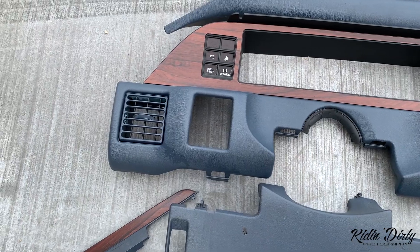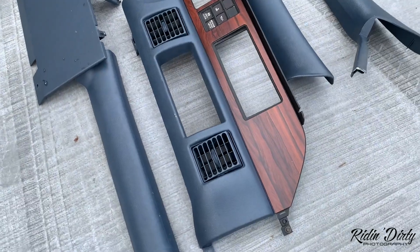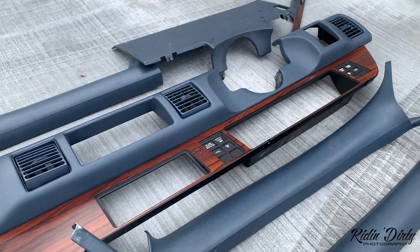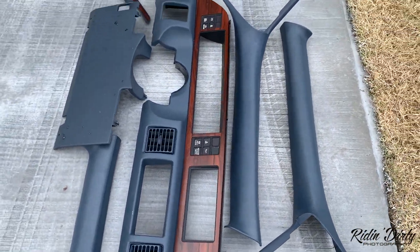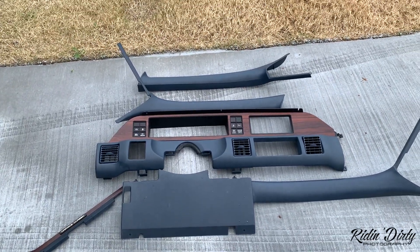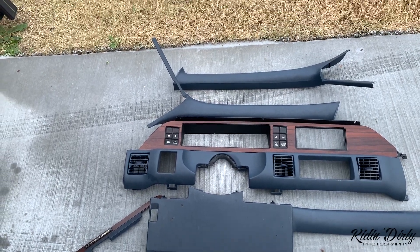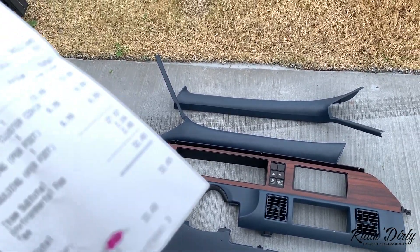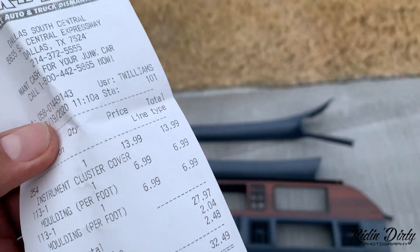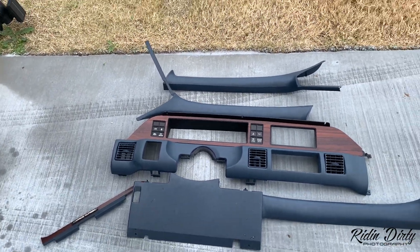Y'all know I couldn't wait to get home and get this cleaned up. It looks good — look at that. So here's what I ended up picking up today: a few A-pillars, the lower dash of course. I still haven't cleaned everything else up — I just couldn't wait to see the lower dash. That was my total today. Overall, good day at Al's Pick and Pull. See y'all next time, stay safe out there.